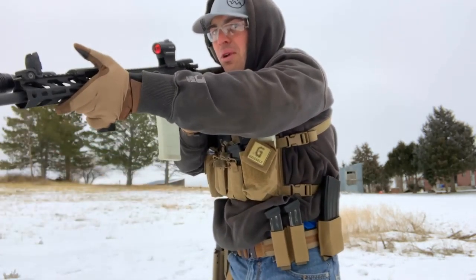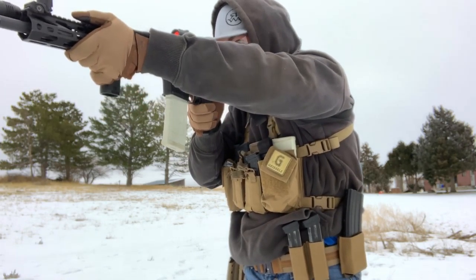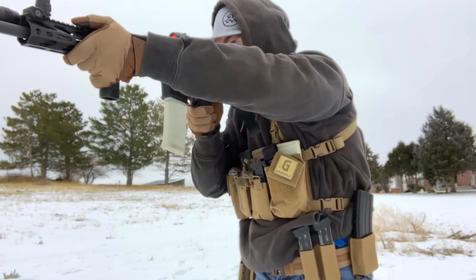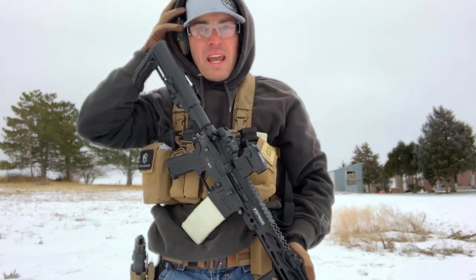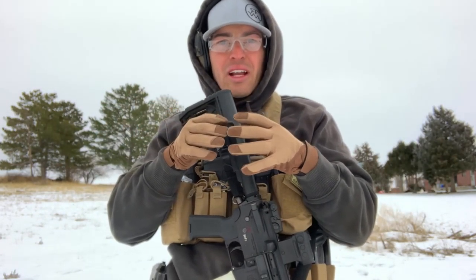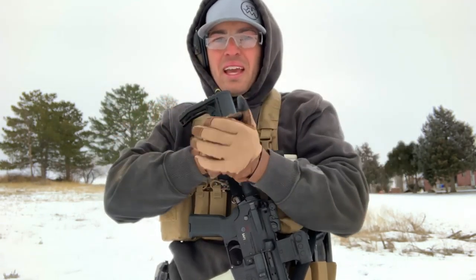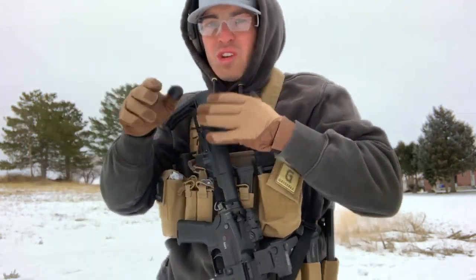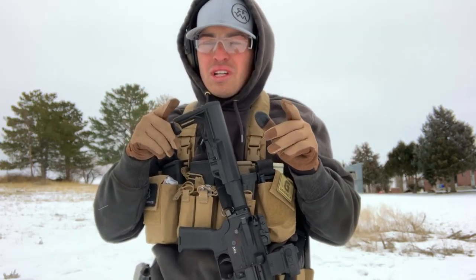Shooting tip number one was sight alignment — we want to be able to bring that weapon up and the dot or the sights are just lined up on target, or we're bringing it up from down here. One thing I didn't say about sight alignment is you can work on it in your house dry firing a lot — just put spots on the wall or put tape up and present the pistol or bring the dot up. You can do that at home a lot with dry fire.